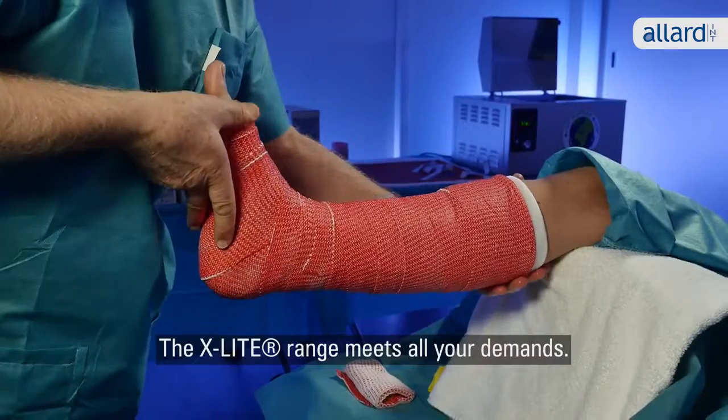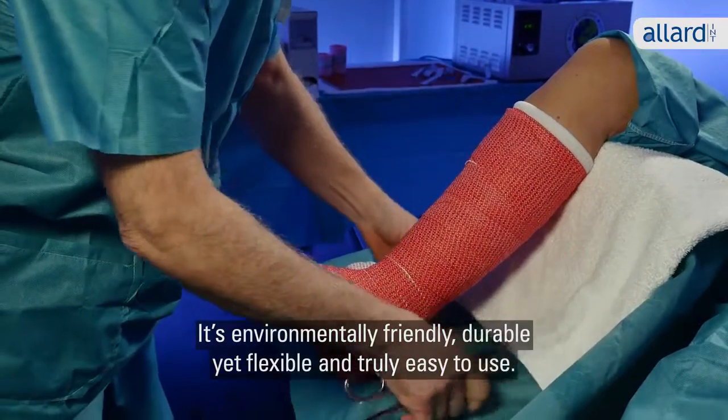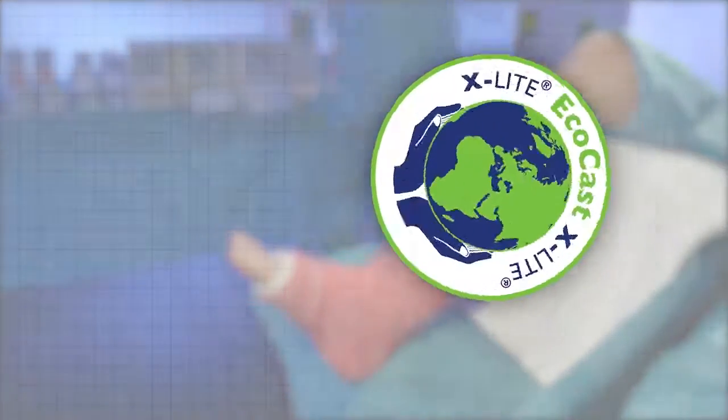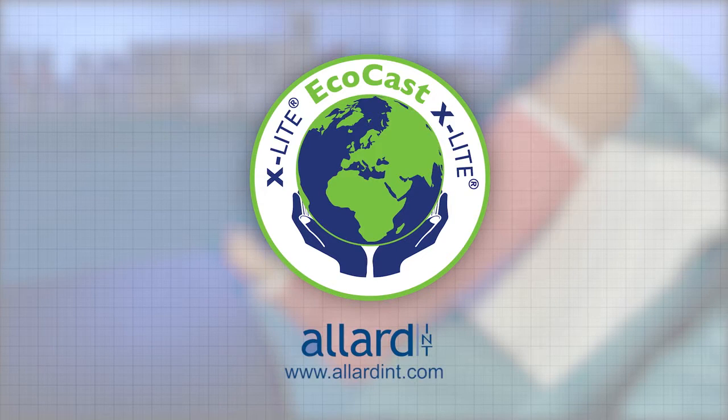The X-Lite range meets all your demands. It's environmentally friendly, durable yet flexible and truly easy to use. EcoCast — environmentally friendly and easy to use. For more information, please visit allardint.com.